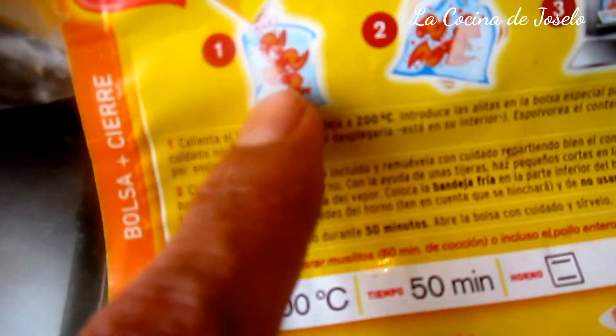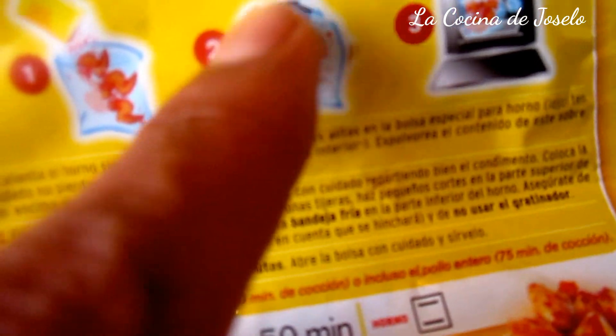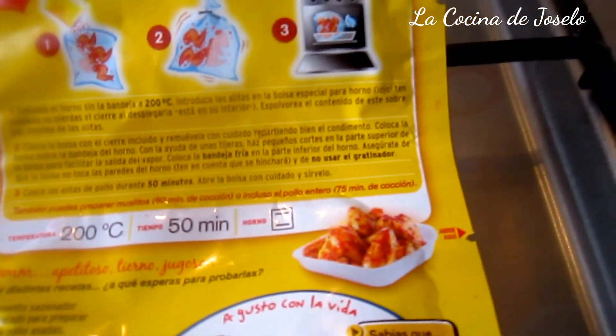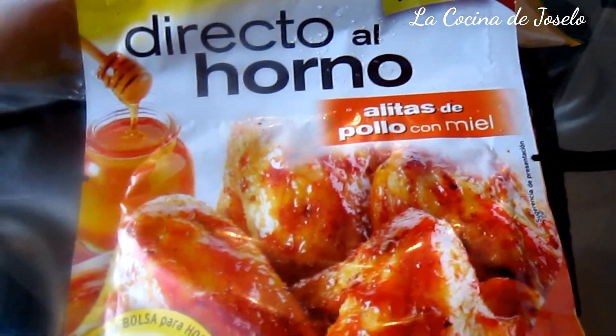Con las presas cortadas en la bolsa, añadimos el polvo que es el aderezo, sellamos, cerramos la bolsa y al horno. Dice que 50 minutos, yo creo que en 30 ya está. Ahora vamos a lavar nuestro pollito y hoy cocinamos con Maggi, directamente al horno.